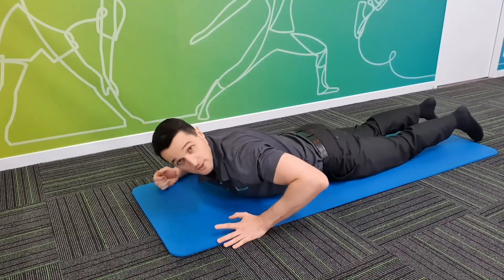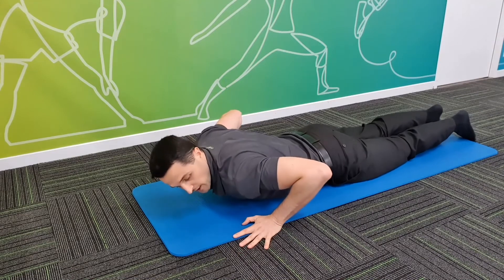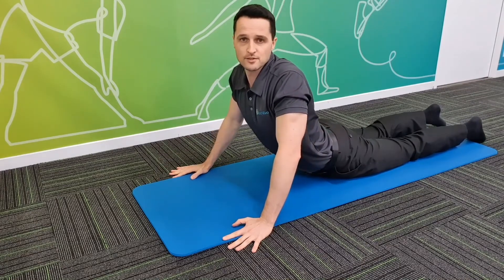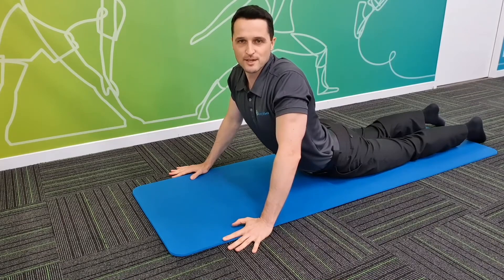To stretch this muscle we're going to be lying on our belly with our hands just wide of our shoulders. We're keeping our pelvis on the ground and pushing through our arms to lift our upper body up until we feel a stretch through the front of our belly. We're holding that for between 30 and 60 seconds.